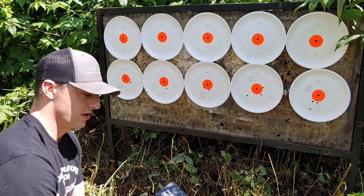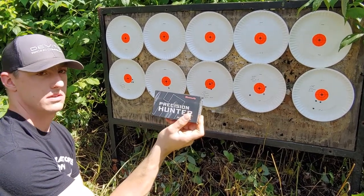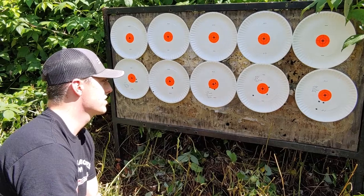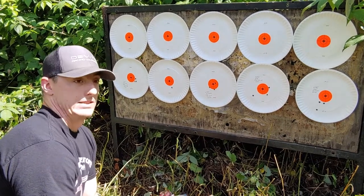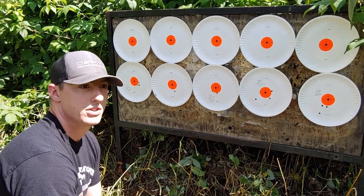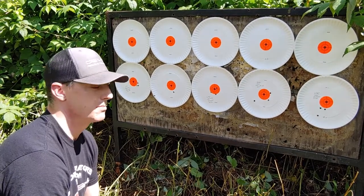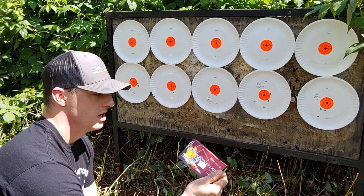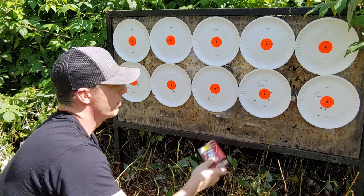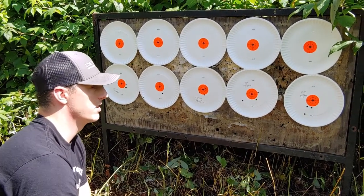Next box, we went to the Hornady Precision Hunter, which is a 143 grain ELDX ammunition. It opened up a bit to 1.346 inches. Like I said, I'm not going to cherry pick groups. It was shot on a bench, just resting on a bag. Next ammo was the Hornady Superformance 129 grain SSTs, and that group opened up a whole lot to just over 3 inches — 3.091 inches.